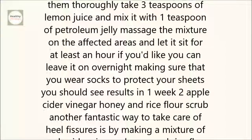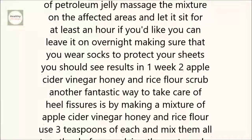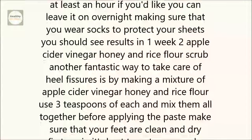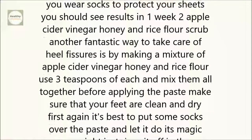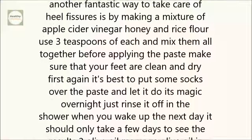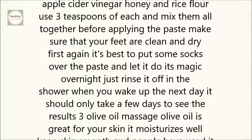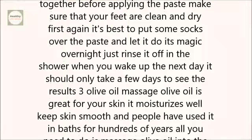2. Apple cider vinegar, honey, and rice flour scrub. Another fantastic way to take care of heel fissures is by making a mixture of apple cider vinegar, honey, and rice flour. Use 3 teaspoons of each and mix them all together. Before applying the paste, make sure that your feet are clean and dry first. It's best to put some socks over the paste and let it do its magic overnight. Just rinse it off in the shower when you wake up the next day. It should only take a few days to see the results.